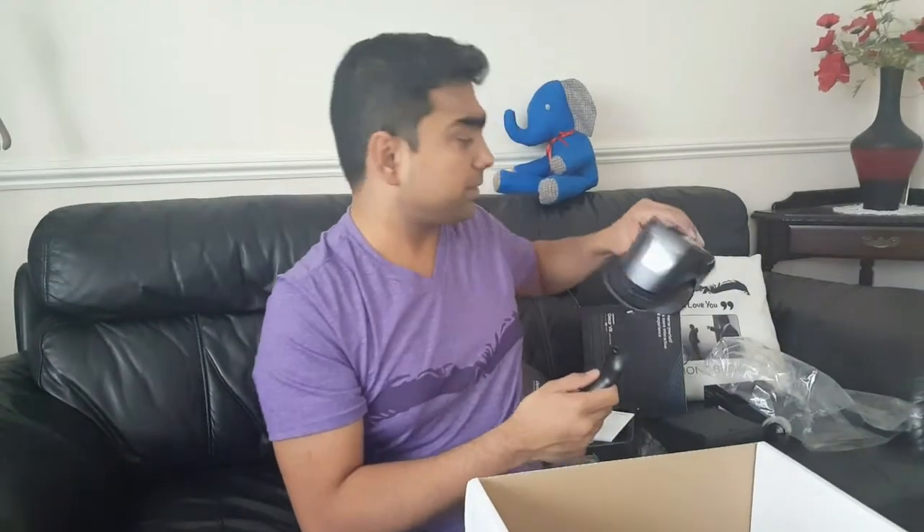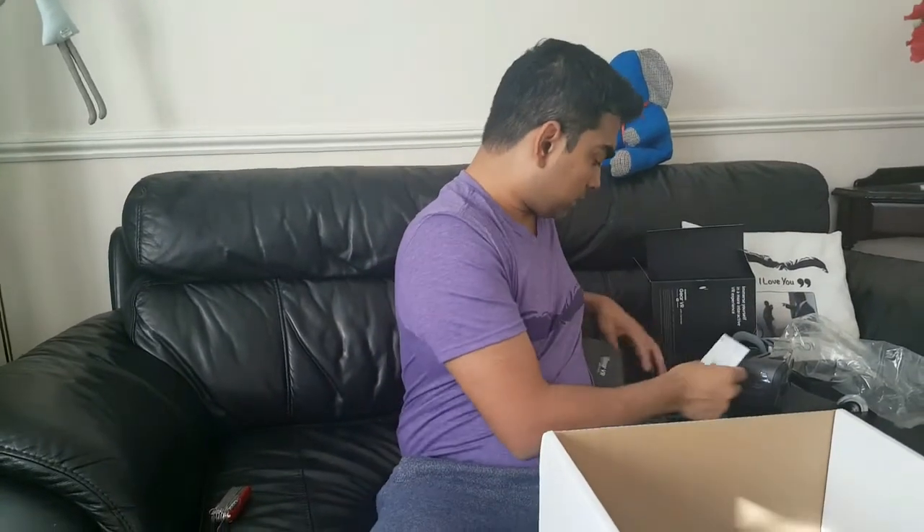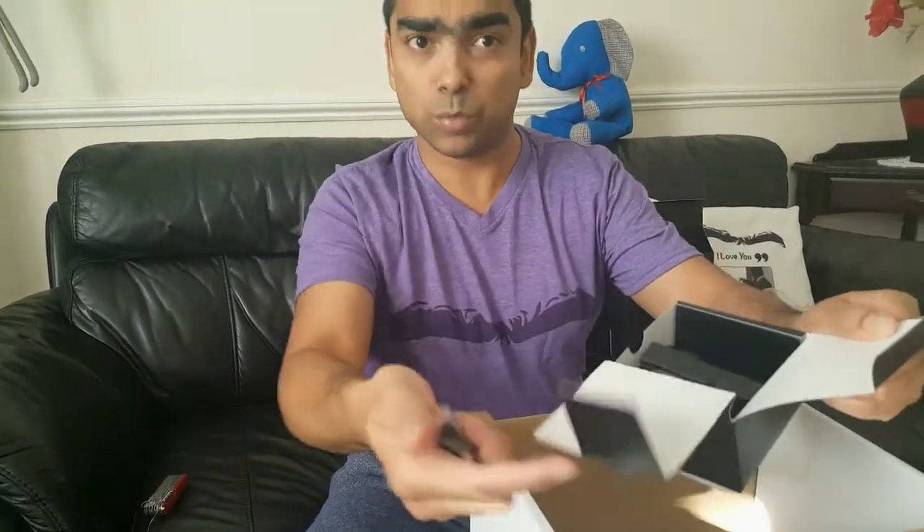I think it runs off a battery — it takes two triple-A size batteries that go in there. The VR headset I believe is charged; I don't think it's got a battery slot. The camera is certainly charged by USB cable. So we also have the charging cables, data cables, converters, and adapters in there to make it work. And there are straps to strap on and hold the VR set stable on your head.